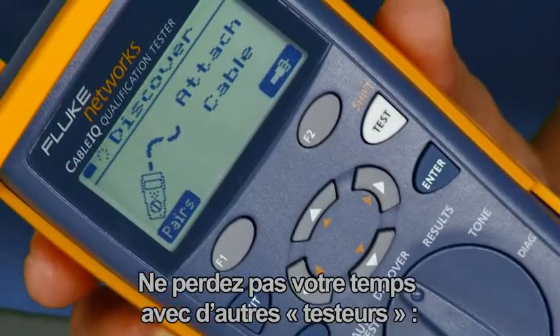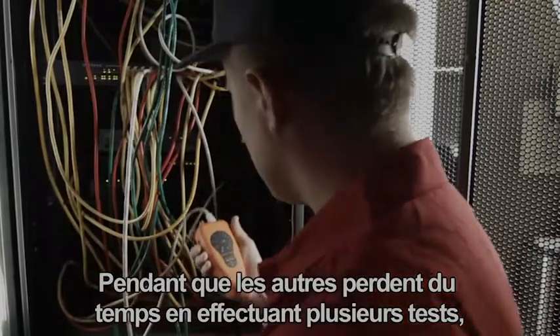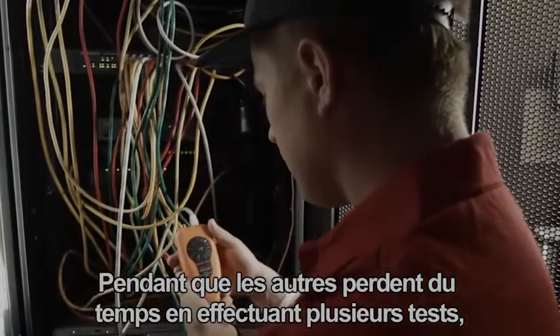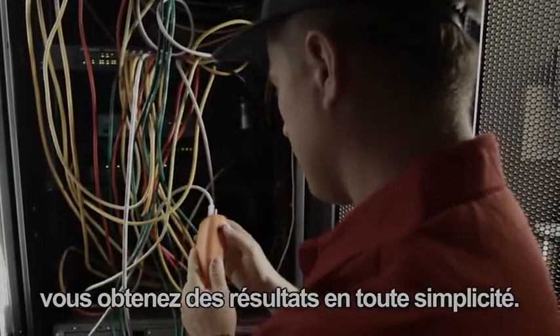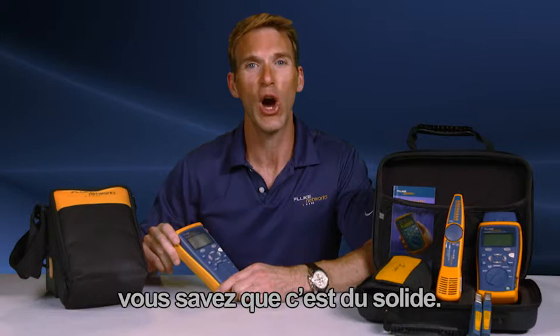Don't waste your time with other testers — get the tool the pros use. While the others are testing, retesting, and testing again, you're the one getting the job done. Since this has the quality, reliability, and durability of a Fluke product, you know it's going to be tough.